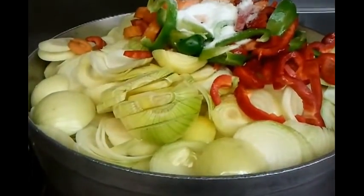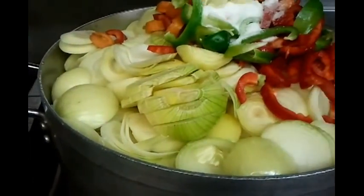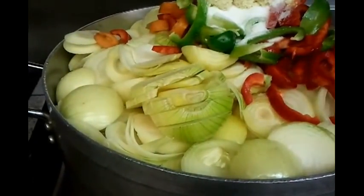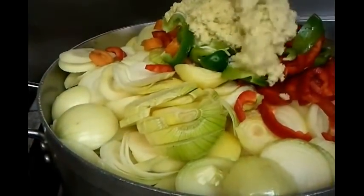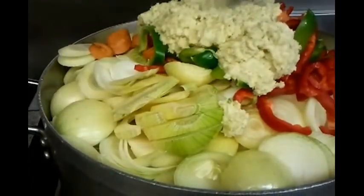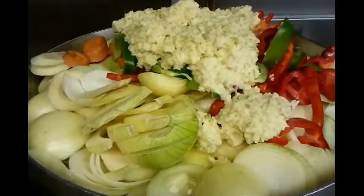We will cook this for about one and a half hours. Now the ginger and garlic paste is going in — three large spoons of ginger and garlic paste.